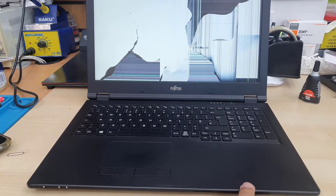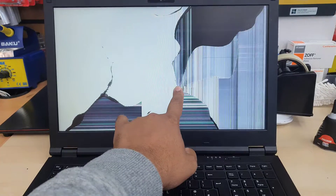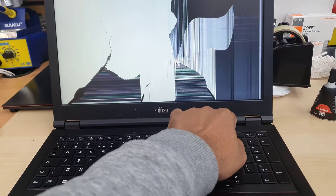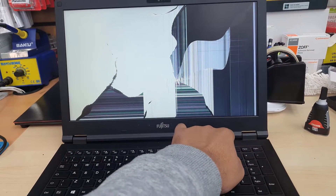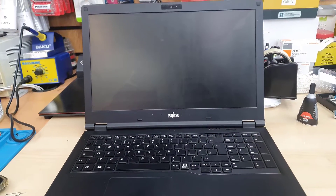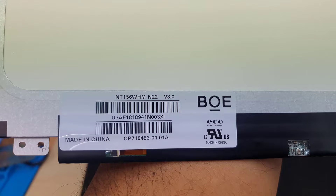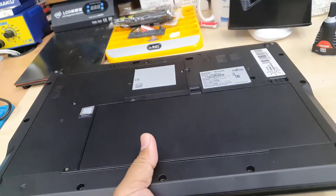First of all, you should have the correct replacement, because there are many types of screen and if you don't have the right one you'll end up with failure. By the way, this one takes a 15.6-inch screen with a 30-pin connector. Let me show you the manufacturer model number — the broken screen is the NT156WHM-N22.